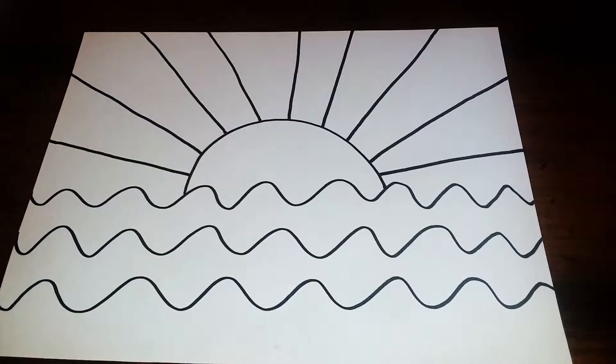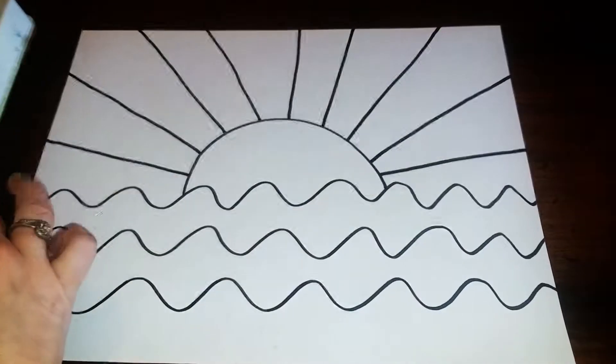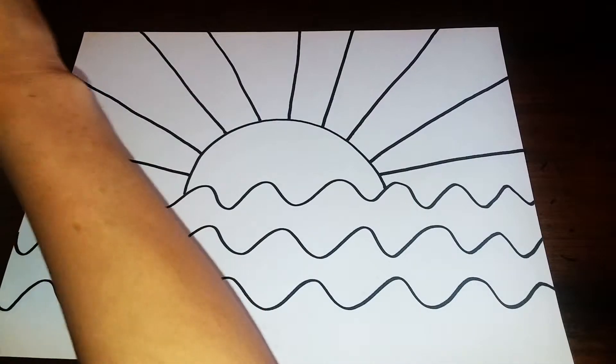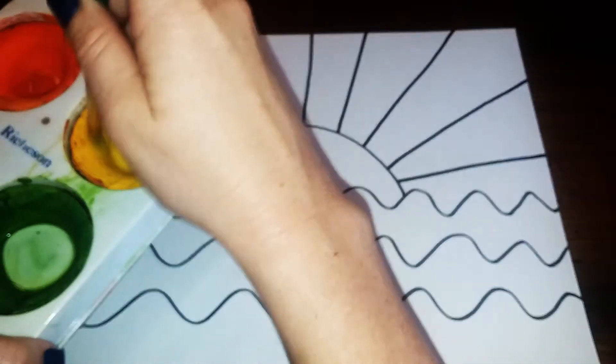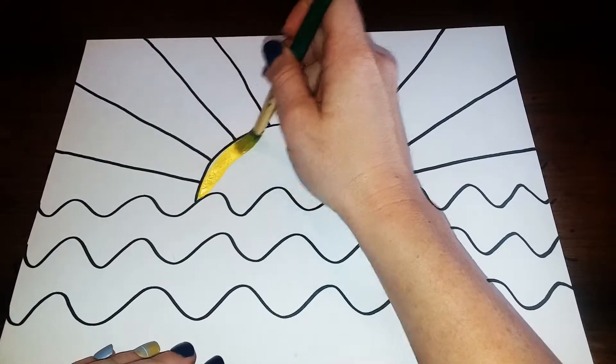Then what we're gonna do is get our tempera cakes paint — we're gonna be using this right here. You need some water and a paintbrush. And we're gonna start with our yellow paint, so I'm gonna get some water on my paintbrush, add it in to the paint, and then paint in our bright yellow Sun.